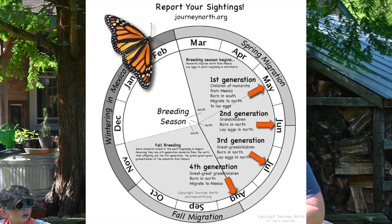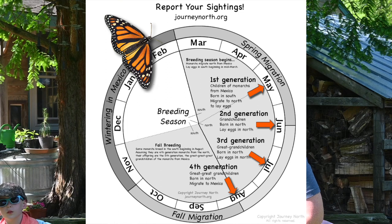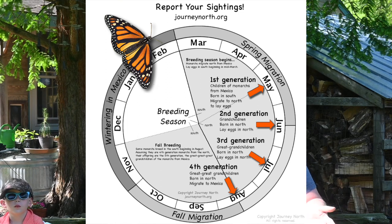Before we jump into exactly how to set up a butterfly garden in your backyard, let's talk a little bit about why we want to save the monarch butterflies. The monarch butterflies are truly an amazing butterfly. They have one of the longest migrations of any animal — they migrate all the way from Canada to Mexico every single year. It's not the same butterfly that does this; they do go through their life cycle and the fourth generation is the one that will make the migration.